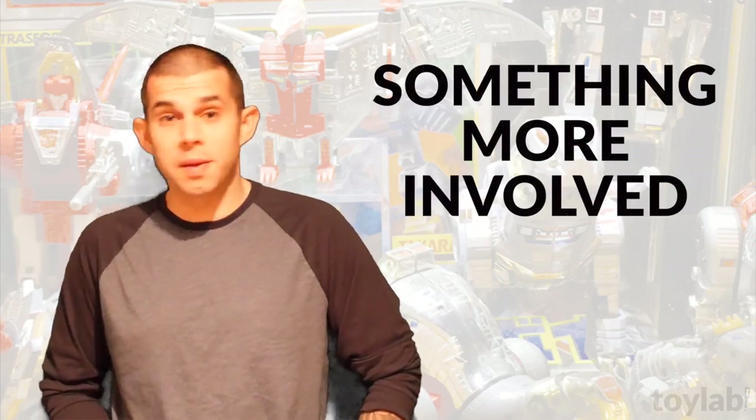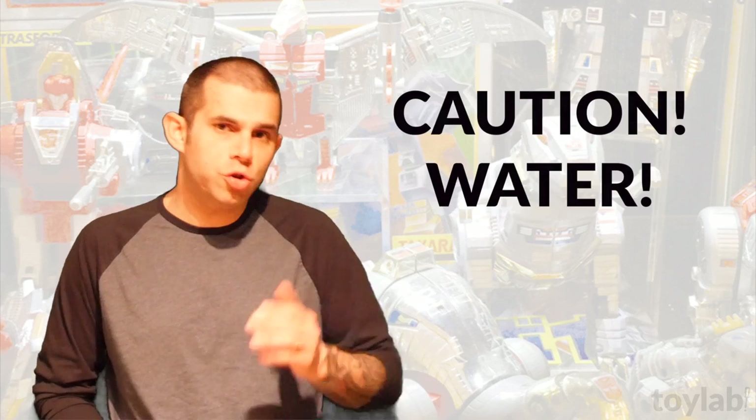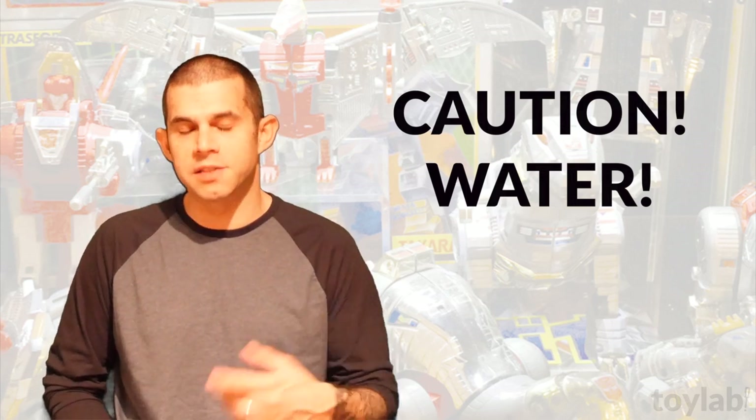Hi, I'm Ronan Kaufman and welcome to something more involved. Take note that the following measures involve water, so you should be mindful when dealing with stickers, screws, soft goods, and anything else that might be damaged by coming in contact with moisture.